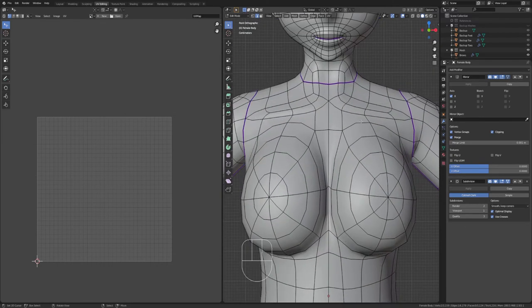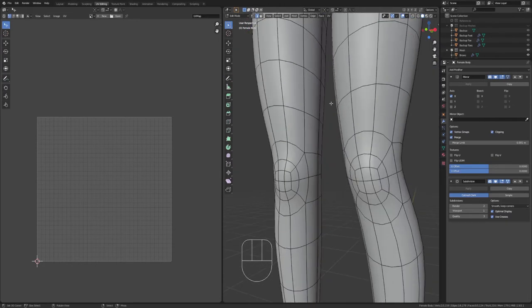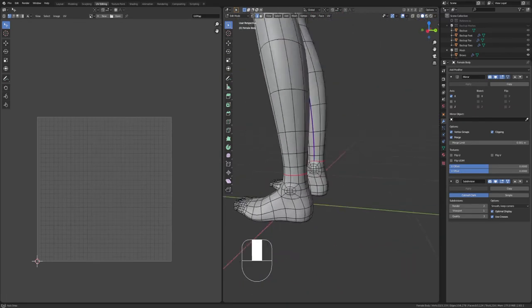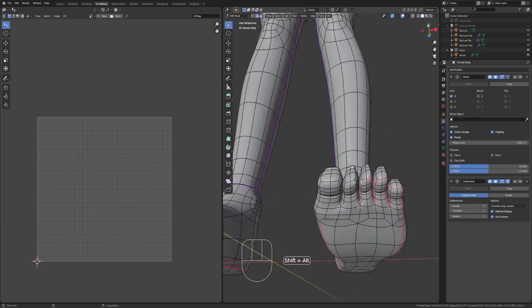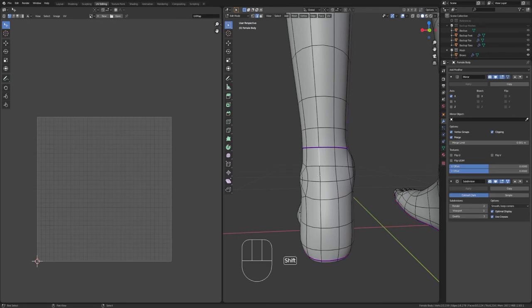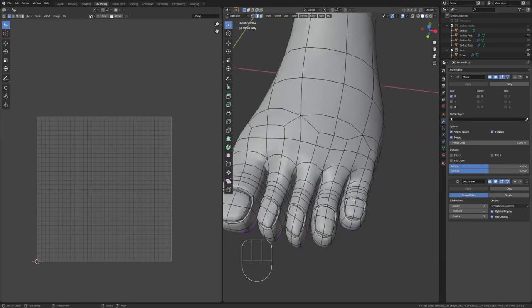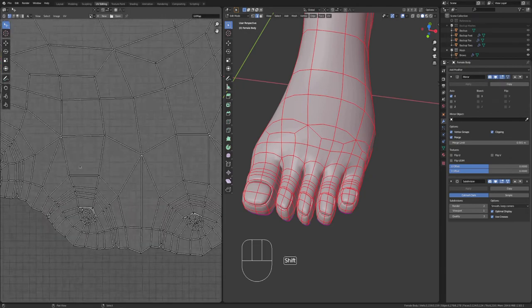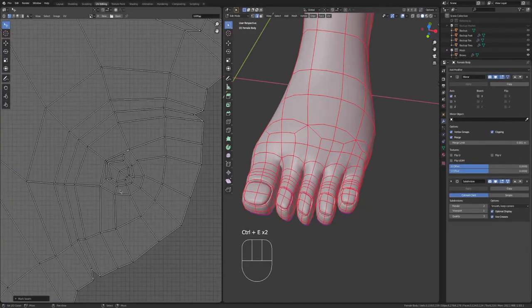If you have a female character, you can add an edge around the breasts, but I personally don't do that. You can add an edge around the belly button if you want, but again I don't. We're going to go down the middle of the legs, remove the ones by the ankle, mark seam, then add one around the ankle, mark seam, and then go around the bottom of the foot and around the toes. You can select multiple edges by Shift+clicking or Shift+Alt clicking, mark seam, and then go down the middle back of the foot as best you can and mark seam. Then you can unwrap the nails the same way as the hands.